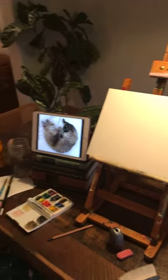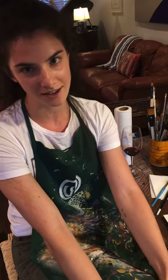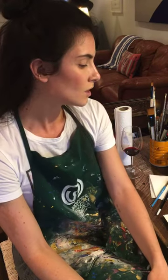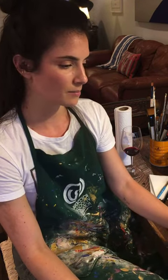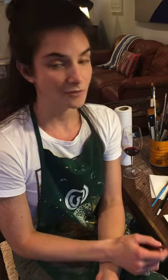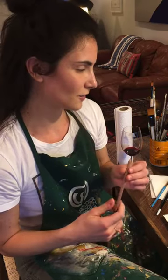Hey y'all, welcome to the draw your pet tutorial with me, Haley from home. I'm gonna give a few moments — maybe 30 seconds to a minute — for y'all to get your materials together. What you'll need tonight is a few pieces of paper, a pencil, and if you have an ink drawing pen you can use that. Definitely get your pink eraser, and if you have a pencil sharpener, try to get those organized.